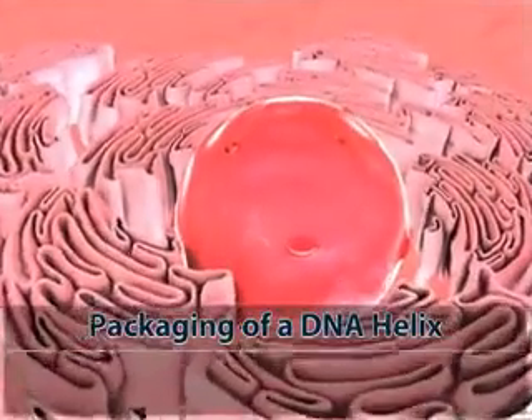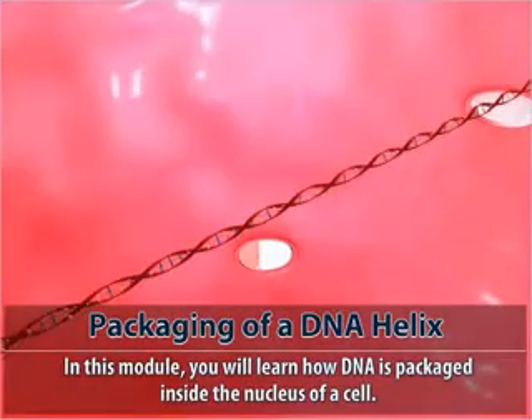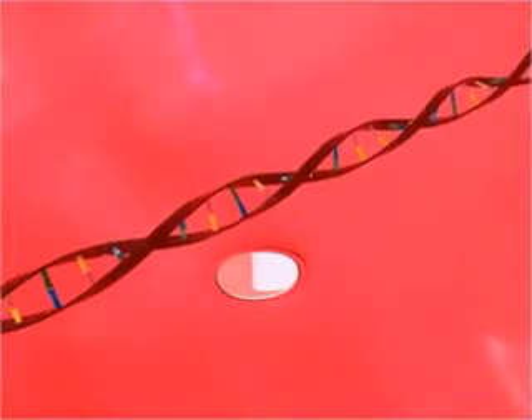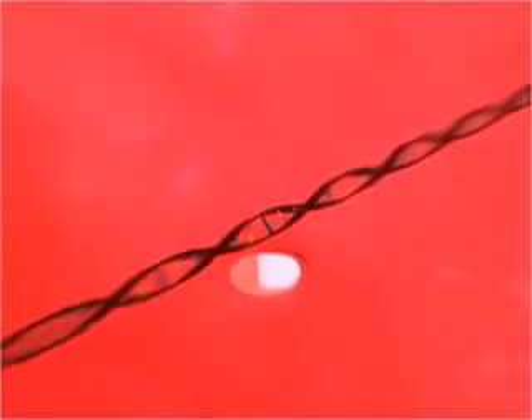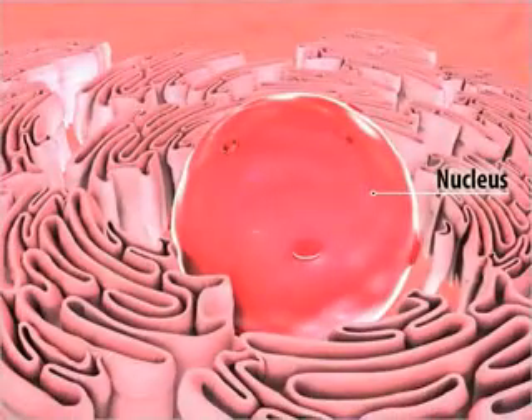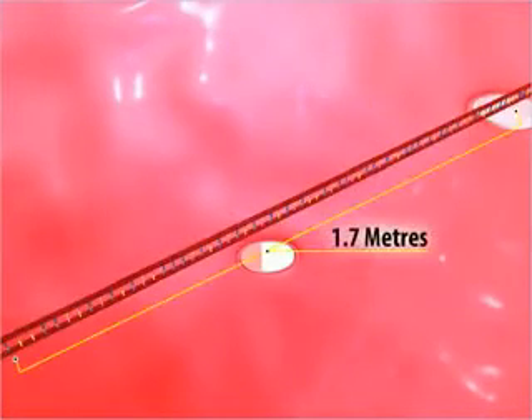Packaging of a DNA helix. In this module you will learn how DNA is packaged inside the nucleus of a cell. DNA, or deoxyribonucleic acid, is a highly coiled structure present within the ultra-microscopic nucleus of a cell. If you fully stretch the DNA of a cell, you will find its length to be nearly 1.7 meters.